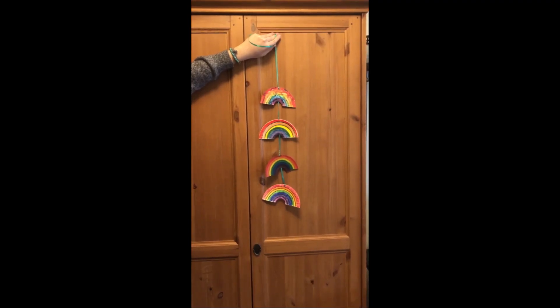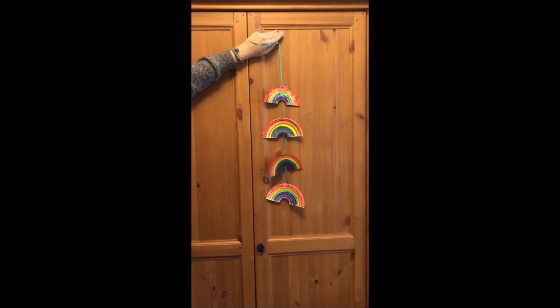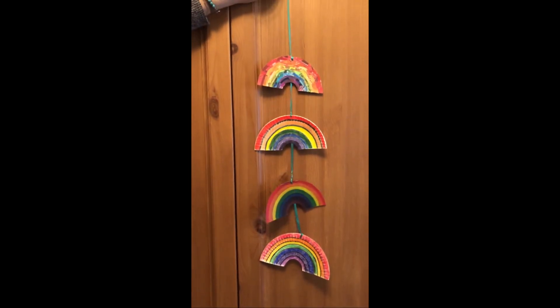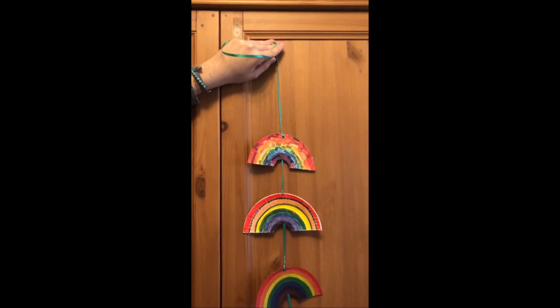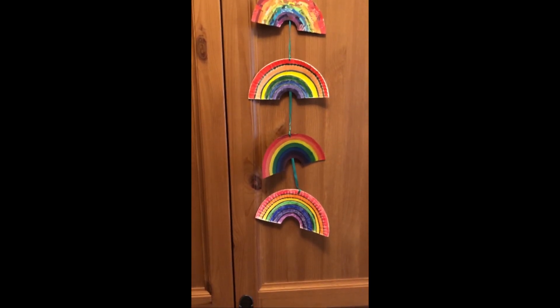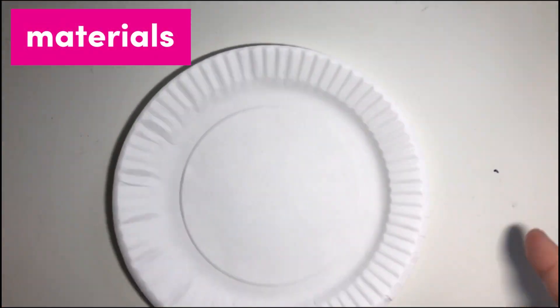Today's project is to create a hanging rainbow banner. We'll walk you through it step by step. By the end of the video you'll have the skills and materials to create your own rainbow banner. This can be hung up in a doorway, window, or outside your home. If you can, remember to display your rainbows for others to enjoy as they walk by.